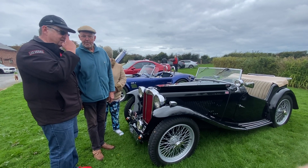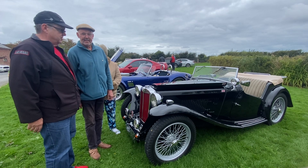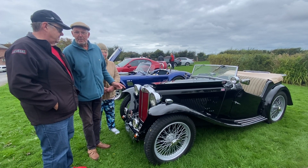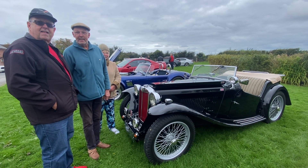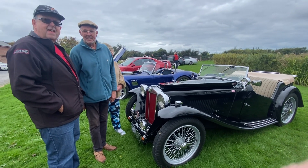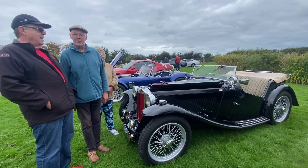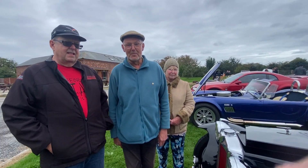So it's a two-seater open-top sports car. Originally it was a police car — one of the first ones were Derbyshire Police. Well I never! Yes, it's always been black. Would the police force have had these as standard? They did, yes — a few police forces. I don't know how they caught anybody!